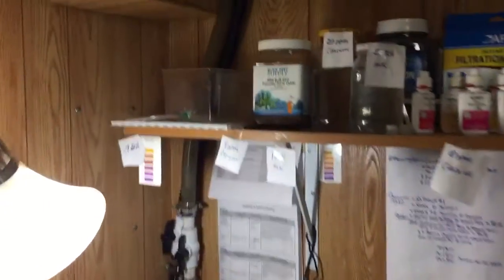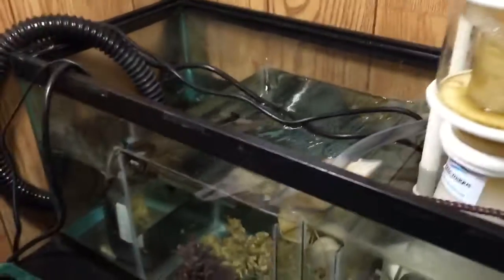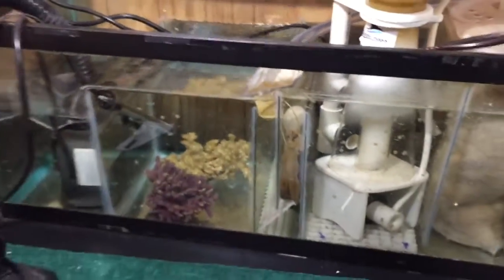We're taking a look at the sump in the basement here. This is where the lines come down from upstairs, and it gets distributed into two socks, the protein skimmer, and my sump.